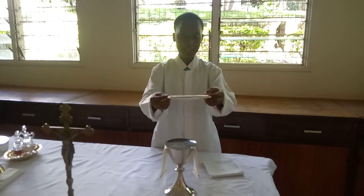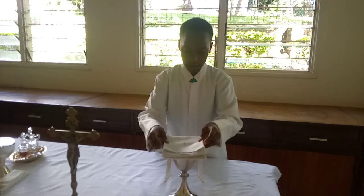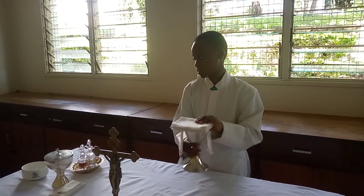Then the pall will cover the big host. And finally, the veil — the cross will be at the top. And then you put it above.